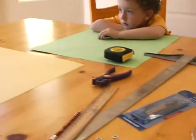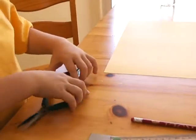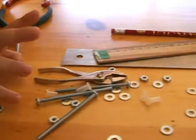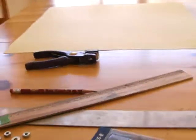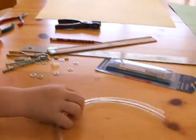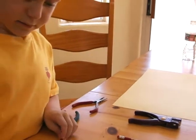We have a pencil, we have these rinses — they're not really rinses though — this hole puncher, these tube rollers, the straight edge, these nails, this compass, some tubing, and some nuts and sass.